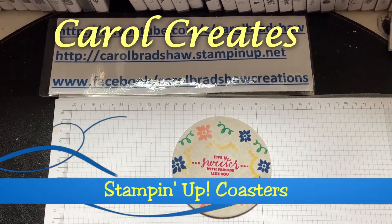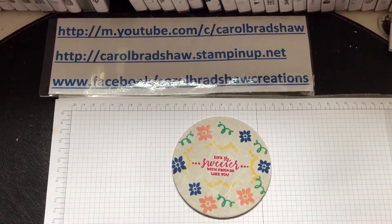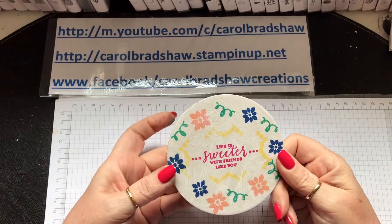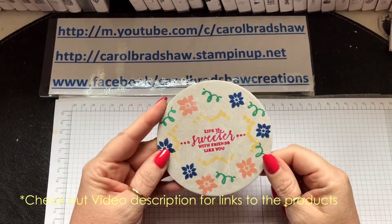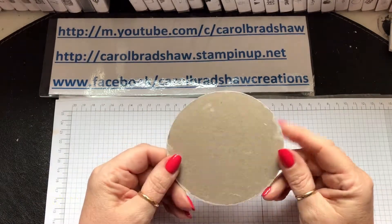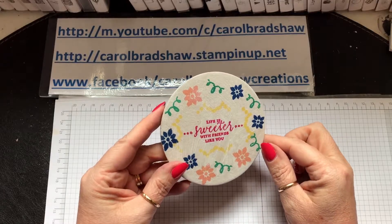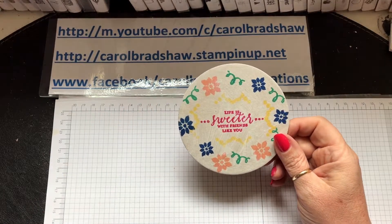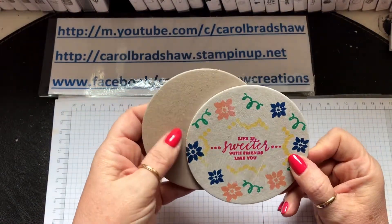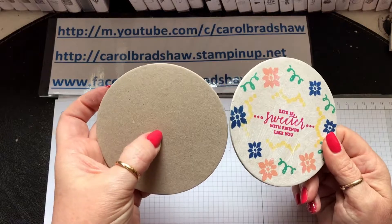Hi there, sorry — it's Carol here bringing you another video. I just decided not to be able to talk! I turned the video on. This is a coaster I've made — I haven't varnished it yet. I did paint it in white to make it look a little bit clearer, but today I've got loads of these circles and it's like an off-beige crumb cake color.